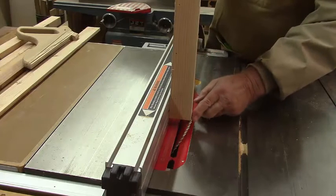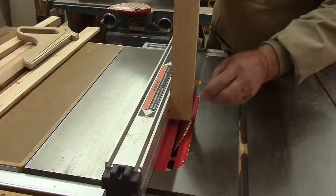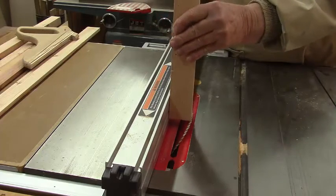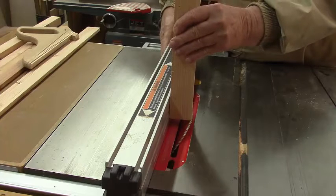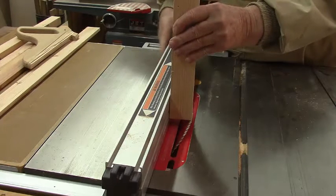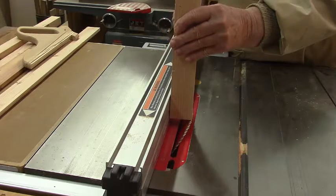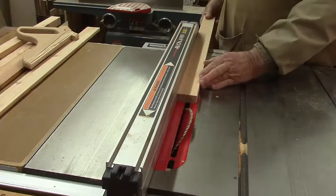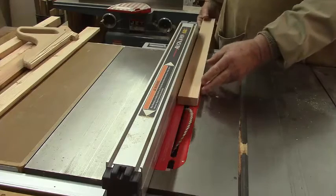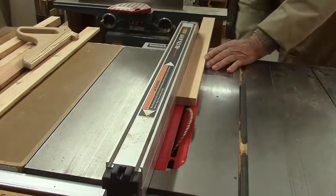The way I did that was to set the board up as you see it, and then move the fence over until the outside edge of the board is lined up right with the edge of the saw blade. And that should just take a 45-degree cut off without wasting any wood. Let's run it through and see what we get.